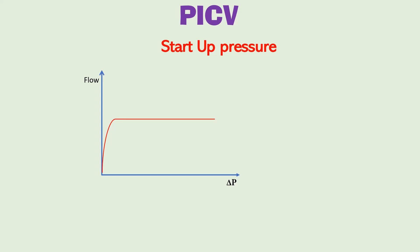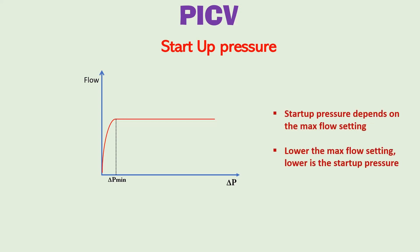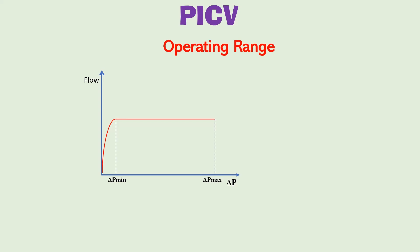Here is a graph showing the relationship between delta P and flow through a PICV at a particular flow setting. The flow is constant above a particular minimum value of delta P, known as the start-up pressure. Start-up pressure is required for a PICV to function properly. If delta P is less than this start-up pressure, the spring inside the PICV will always be extended and the PICV will function as a normal control valve. The start-up pressure also depends on the maximum flow setting — lowering the maximum flow setting lowers the start-up pressure. There is also a maximum delta P above which the spring fully compresses and the PICV will not maintain constant flow. This range between start-up pressure and maximum delta P is the operating range of the PICV, found in the data sheet.